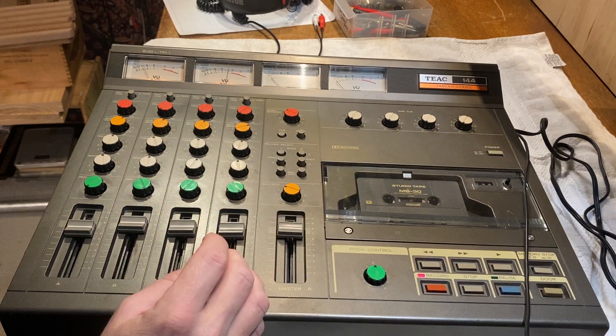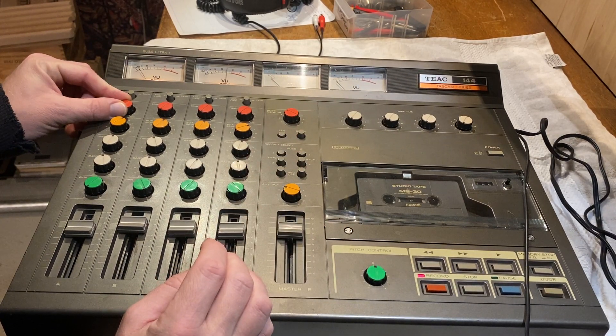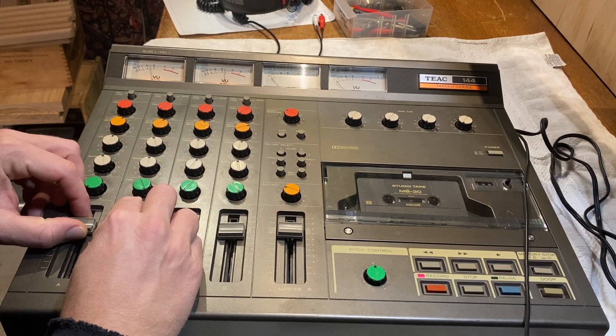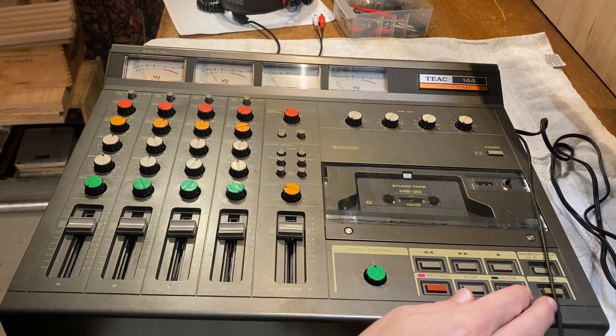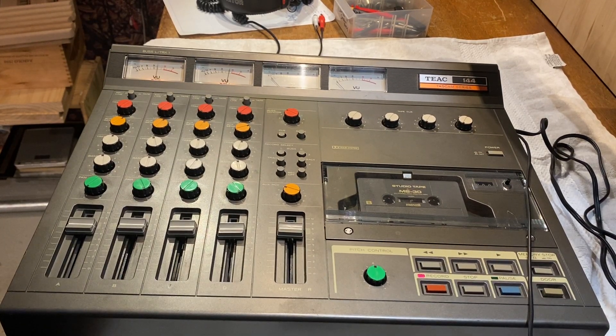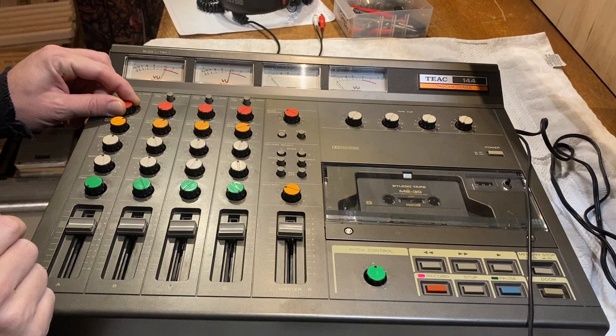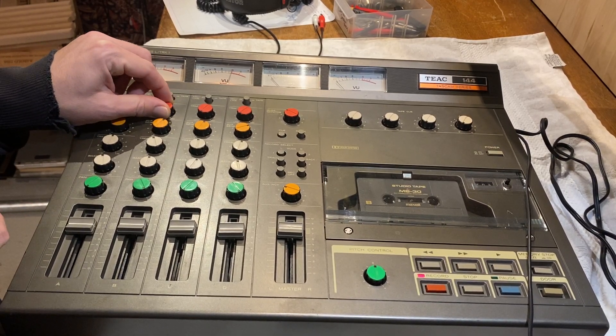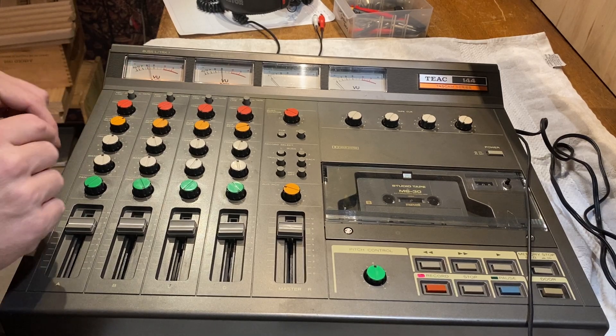Gonna record tracks one and two, don't need much gain — levels are pretty even. I'm gonna record tracks one and two and then come back and record three and four. While I'm doing that I'm gonna show you how the buttons and all the dials work. Gain — don't need much on this line.